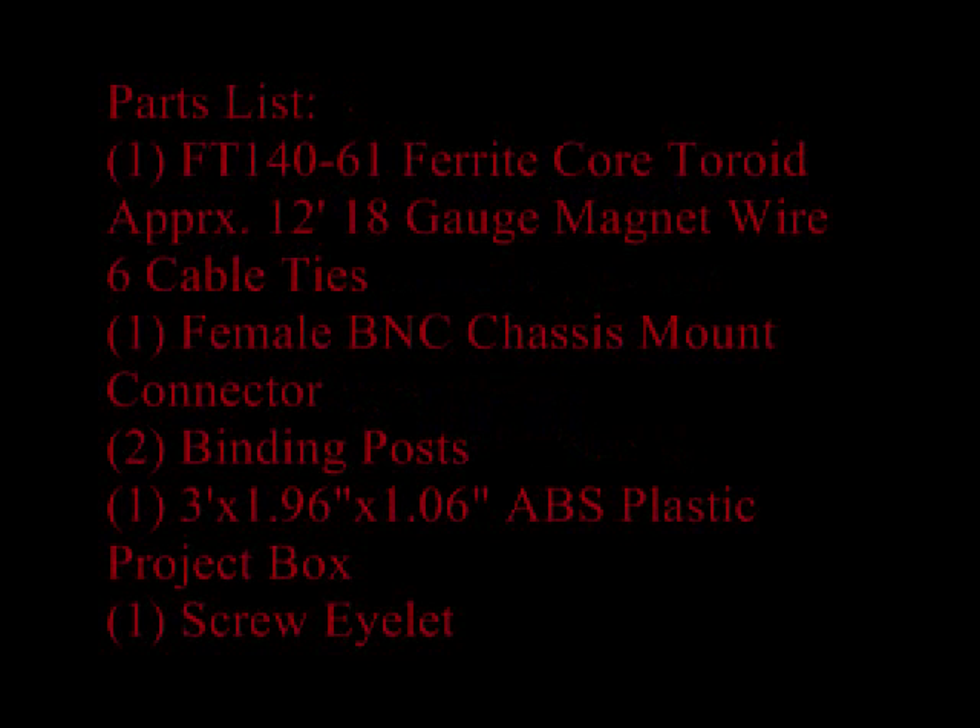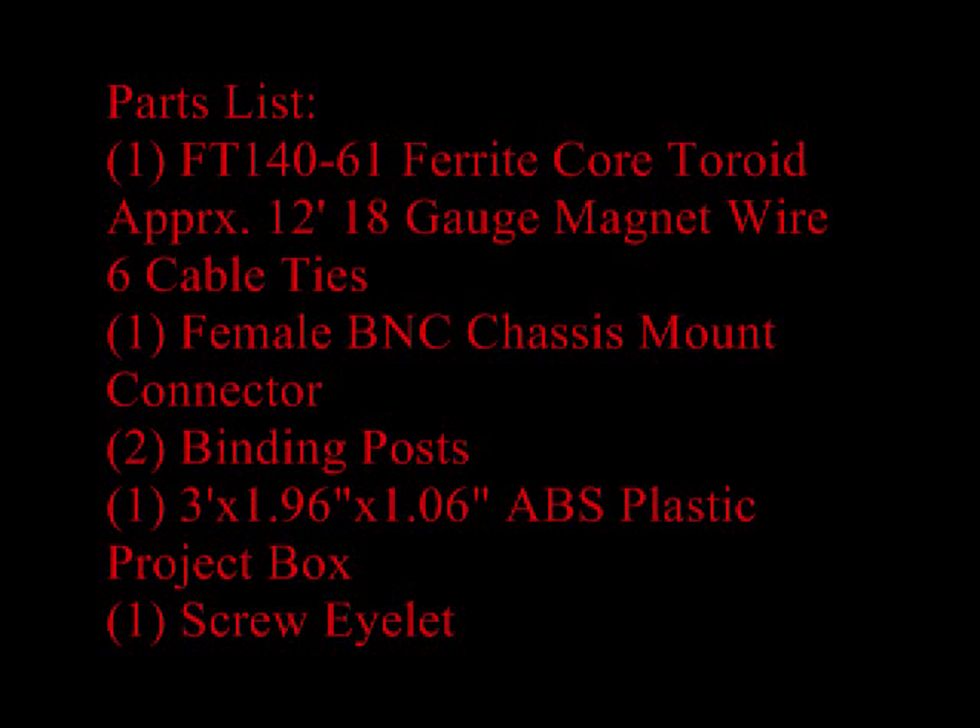Here's the parts list for this particular project. I did not include prices because you might have some of these items at the house already. You can also do an internet search, go on eBay, or check some of the electronic supply houses — the prices are very reasonable.